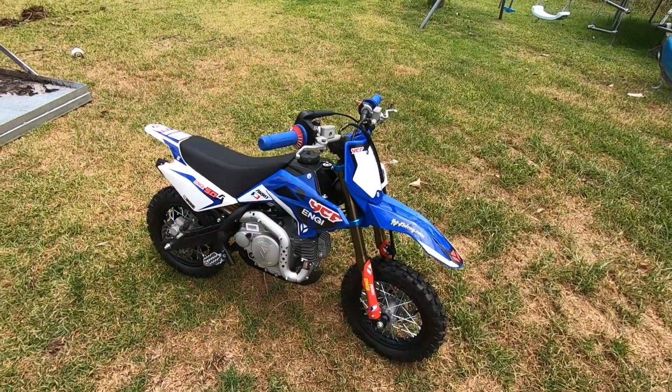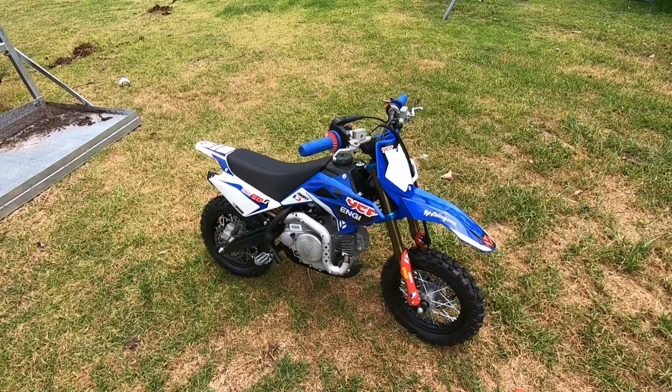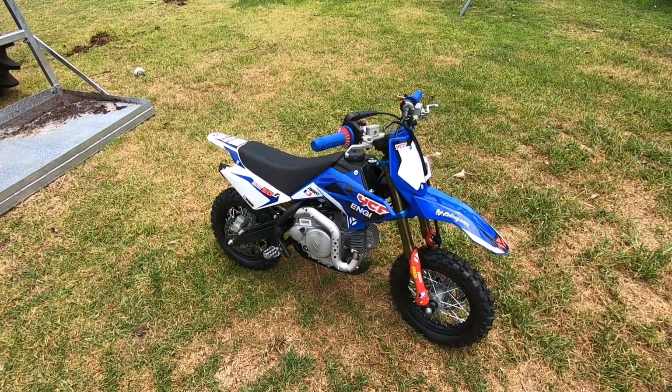For the money I think it kills the Yamaha Peewee 50 and the Honda CRF 50, because those are about twenty-six to twenty-seven hundred dollars in Australia.